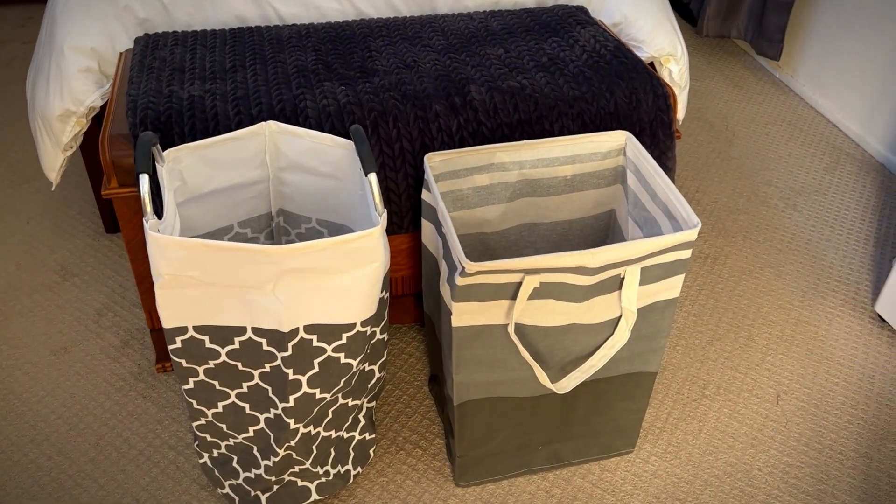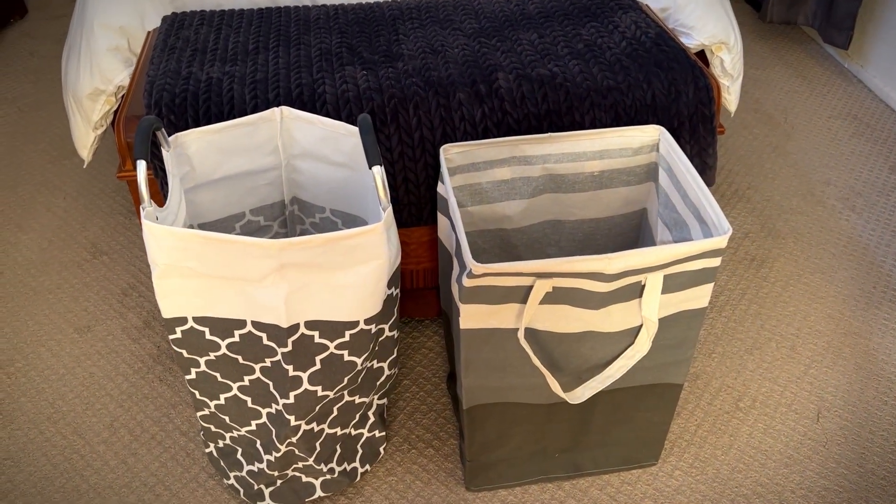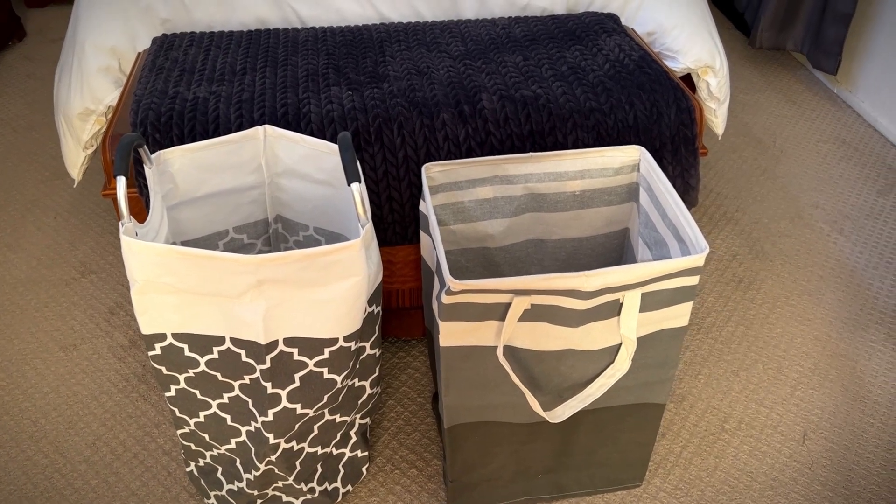Hey, it's Rob. Check it out. I got these two large laundry baskets — one is from FabSpace and one is from Storage Right.